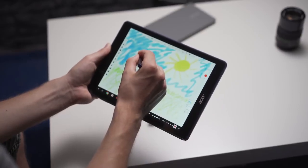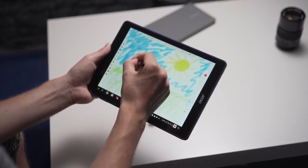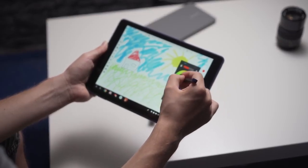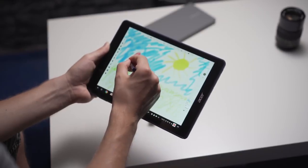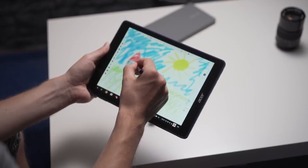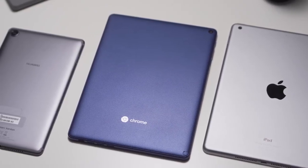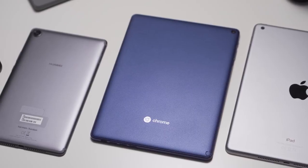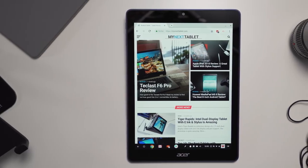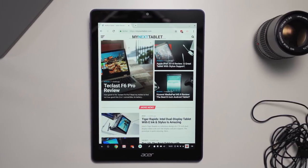Should you buy the Acer Chromebook Tab 10? If you know you need a Chrome OS tablet, then sure — get it. While not perfect, it has no huge downsides and will improve over time. However, if you don't like experimenting with new systems and aren't in the education market, you might want to wait for a future Chrome OS tablet, or just get an iPad or Huawei MediaPad M5 — those offer a metal body, fingerprint sensor, and much better gaming performance for about the same price. That's my review of the Acer Chromebook Tab 10. If you have any questions, write them below. I'm Andrey for MyNextTablet.com. Thanks for watching.